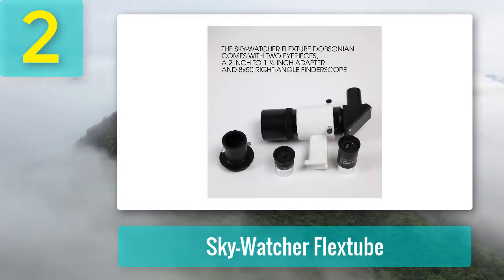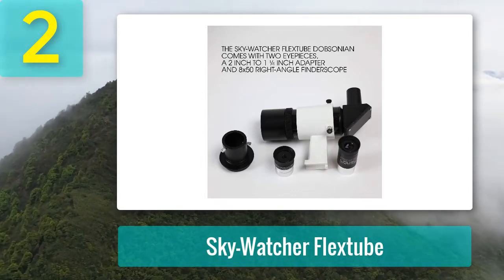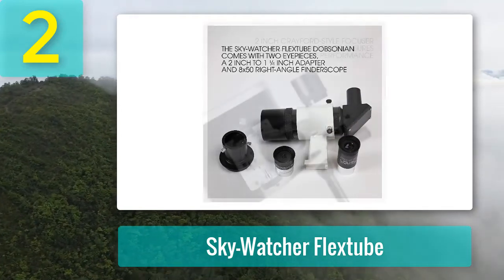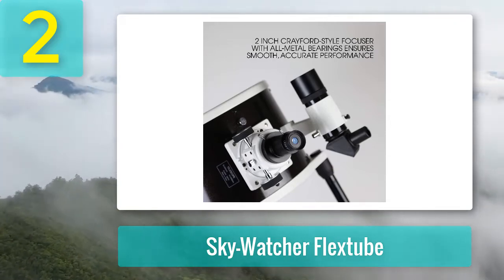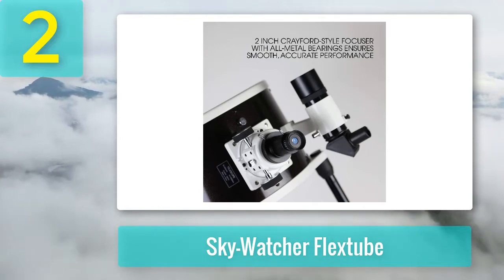Pros: Easy assembly. Compact. Fairly light and portable for such a large telescope. Quality optics. Inclusive pack with two Plossl eyepieces. Cons: The telescope does not mount as easily as it should. Mirrors need to be collimated before use.